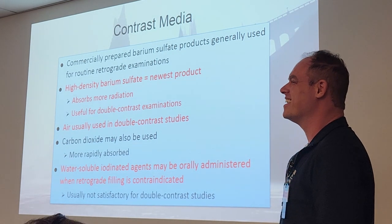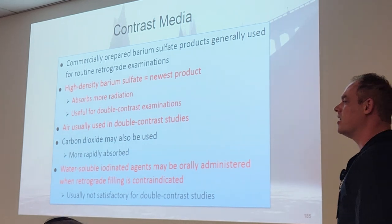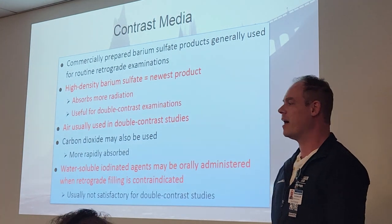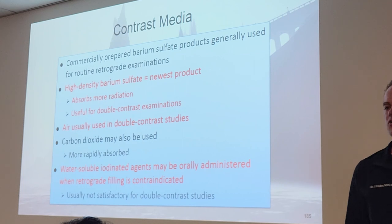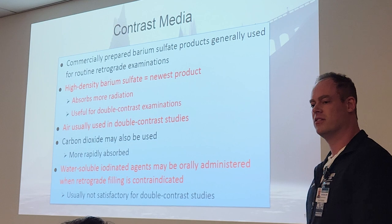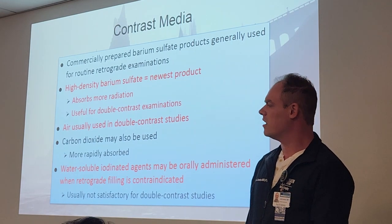Carbon dioxide can also be used — it'll be more rapidly absorbed — but we're usually going to use the air pump method. Water-soluble ionic contrast will be administered when there is a contraindication. Our main contraindication for large intestine is bowel perforation. Water-soluble contrast is usually not considered satisfactory for double contrast; it'll usually be relegated to single contrast. The reason being, the air being introduced can aggravate the perforation. So if there is a perforation, not only are we going to use water-soluble contrast, we're usually not going to use the air. It's just going to be a single contrast study.